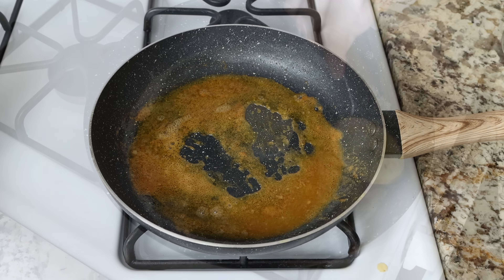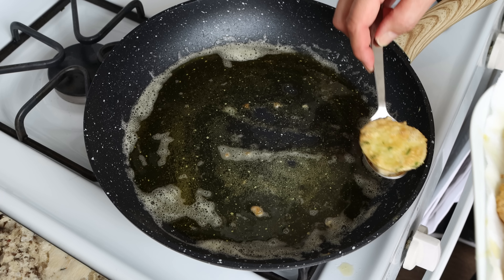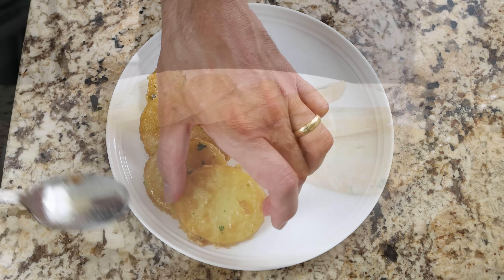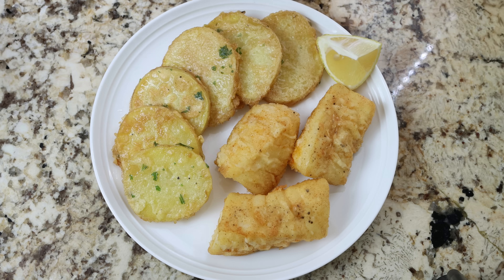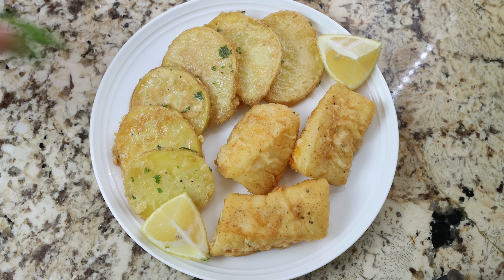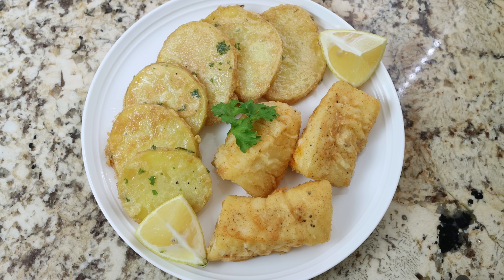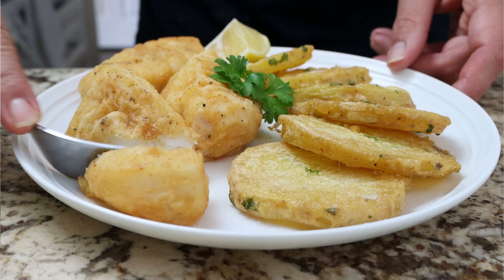After cooking our third and final batch of potatoes, this dish is ready to go. Transfer some of the potatoes into a serving dish along with some of the fried cod. For the final touches, garnish with lemon wedges and fresh parsley. Check it out — patatas rebotadas con bacalao, Spanish-style fish and chips, a beautiful dish from the region of Extremadura, easy to make, gorgeous presentation, and all done in about 30 minutes.